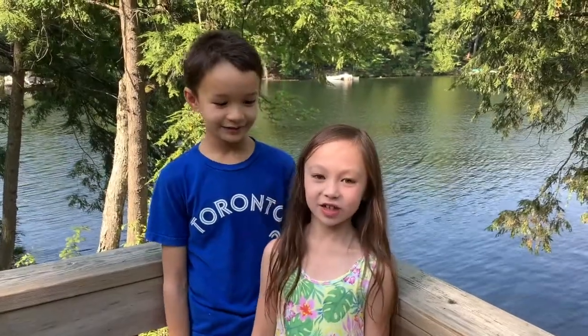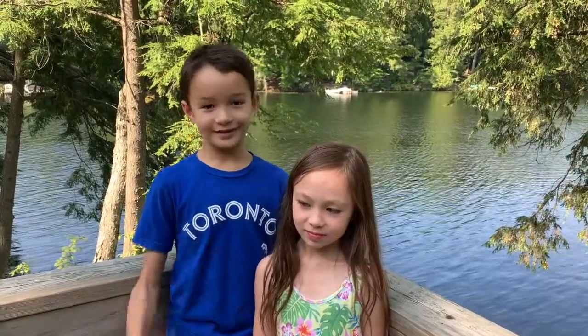Hello and welcome back to Icy Arts and Crafts. Today we'll be making an origami boomerang that really comes back. So let's get started.